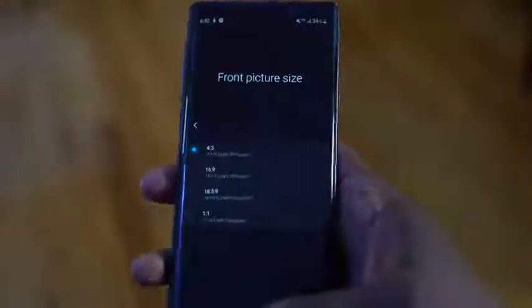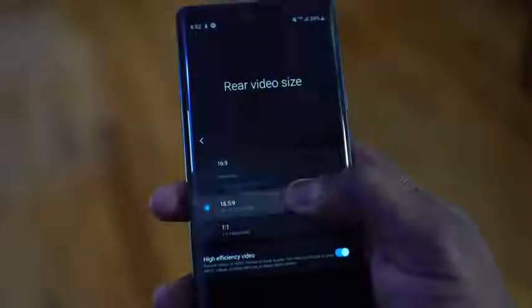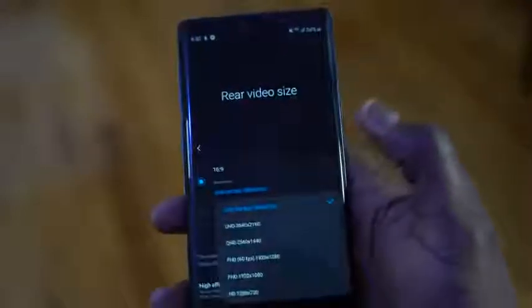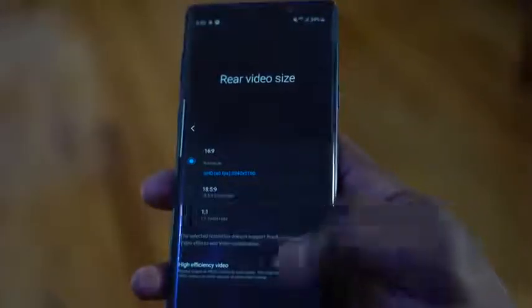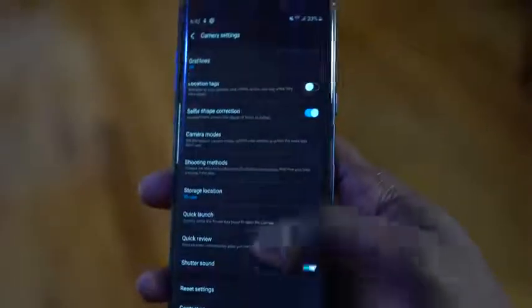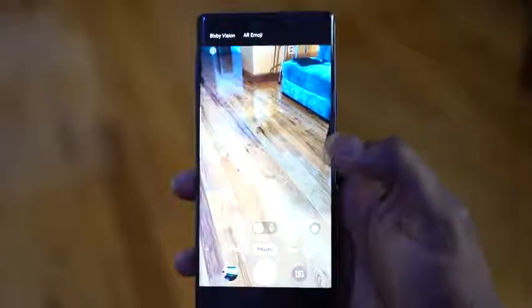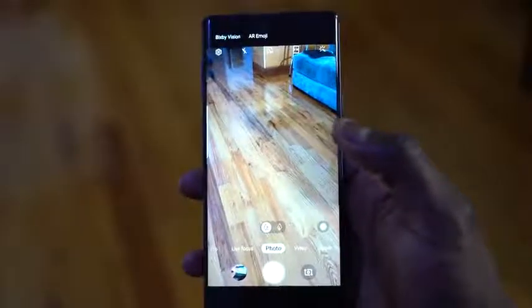You can take photos at 18.5:9 or 16:9, for both the front and rear camera. Video supports that as well, so you have the ability to record at 18.5:9. There's also an option to record in 4K 60 if you want. Hopefully we'll see 4K HDR with the S10 and S10 Plus, or maybe bokeh mode recording as well. The menu system is more simplistic and cleaner. Camera options like Bixby Vision and AR Emoji are still there on top, and you have the scene optimizer button on the right-hand side.